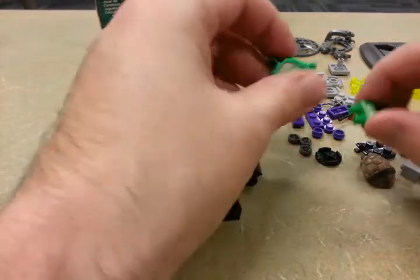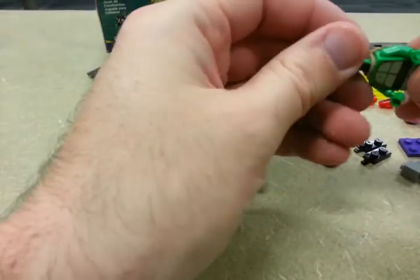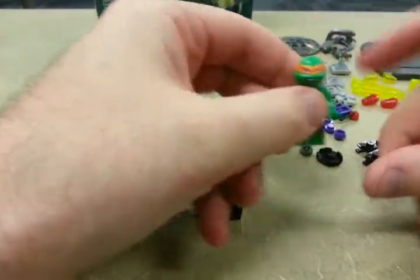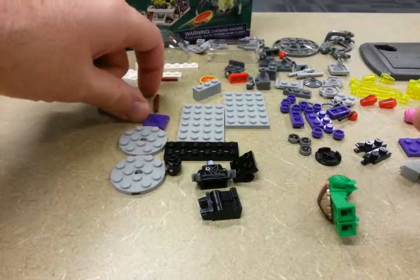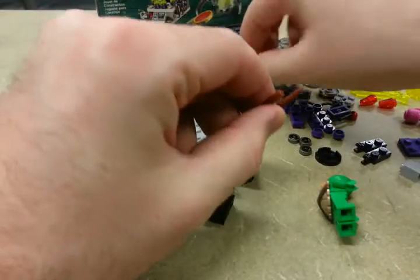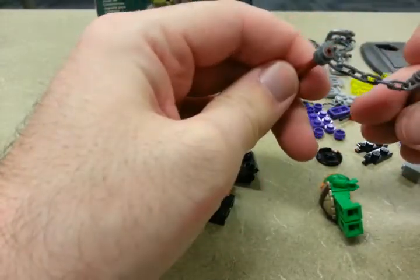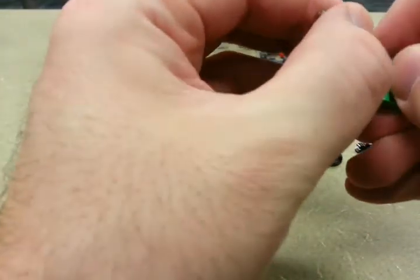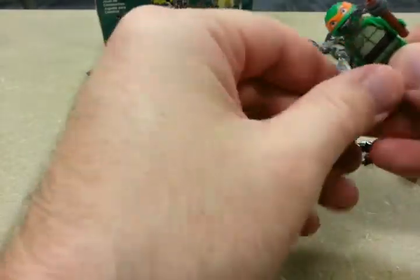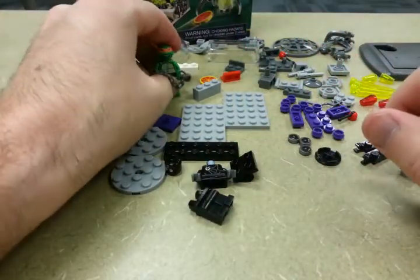Step one, assemble Mikey. Not terrible. Give him a shell and a head. He also wants his nunchucks, so there's a chain piece. That builds Mikey.